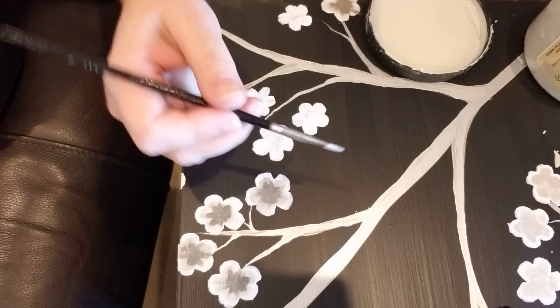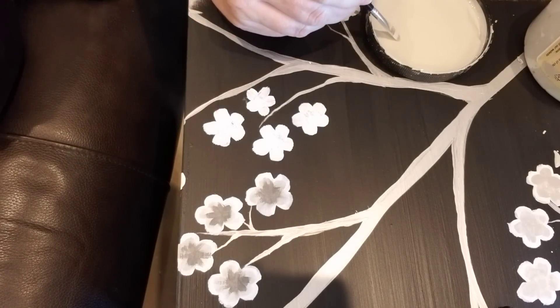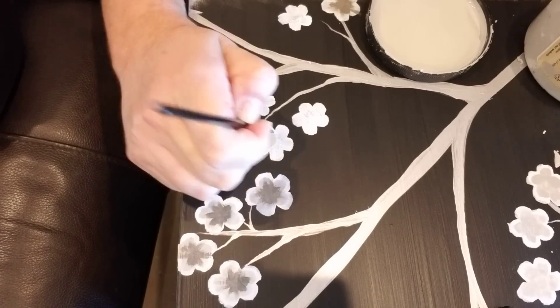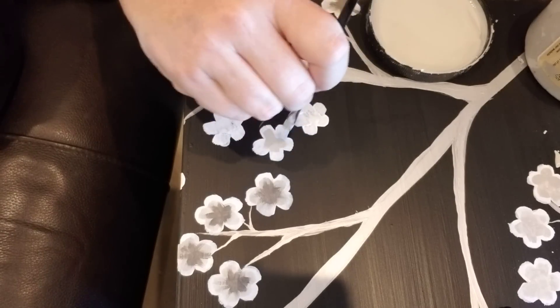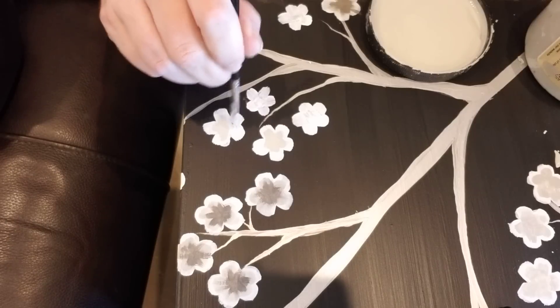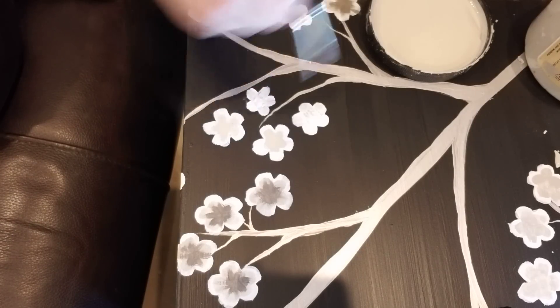With another smaller round-tipped artist brush, I'm going to dip that in my Driftwood and, starting at the center, pull my brush outward to create a dry-brushing effect out to the petals of my flowers. I'm just dry-brushing and pulling that paint out, letting it be a little bit textured as I get out to the end.